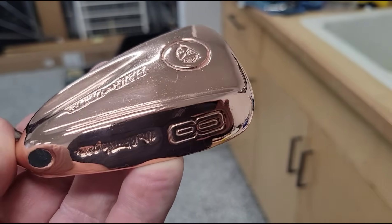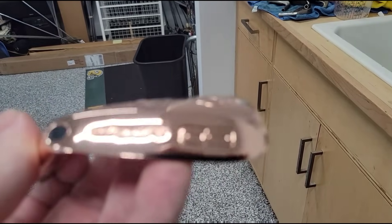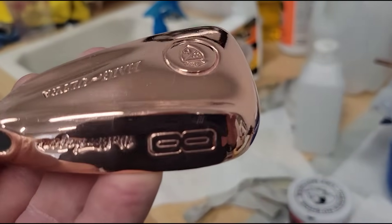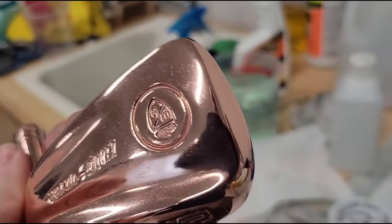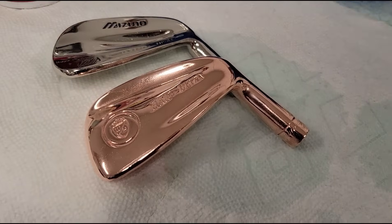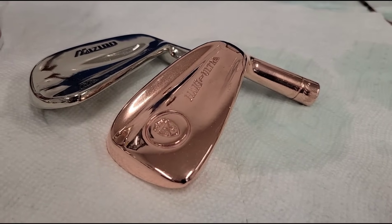Durability? No idea — clearly because it's just a club head. But you can really tell that this thing is copper plated when you set it next to something that is just nickel plated. Look at that. Very cool. I like that.